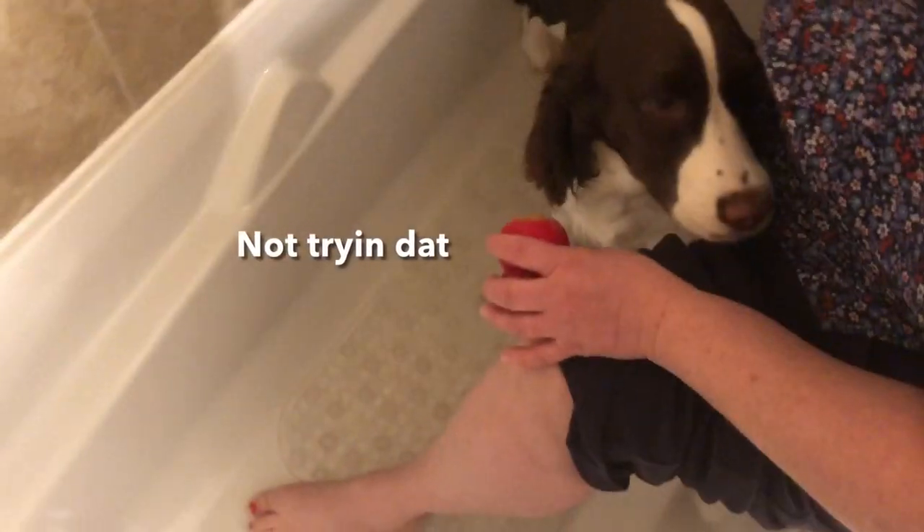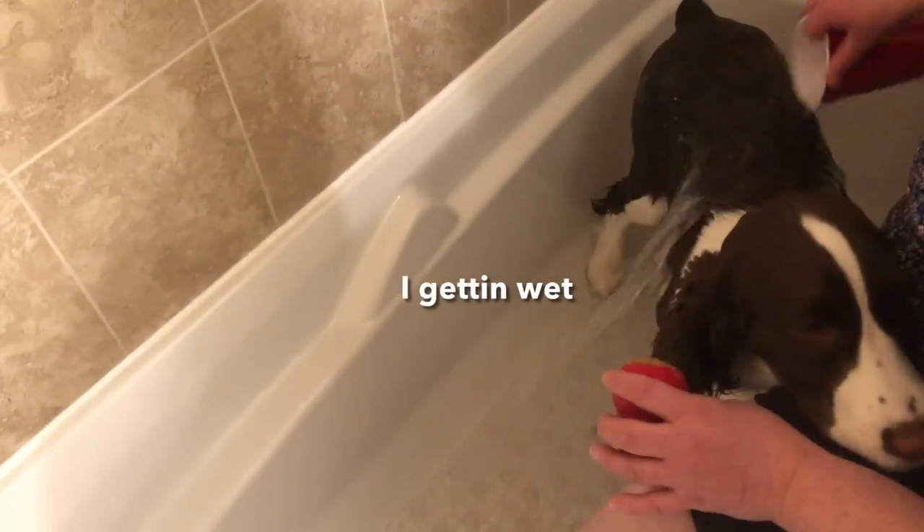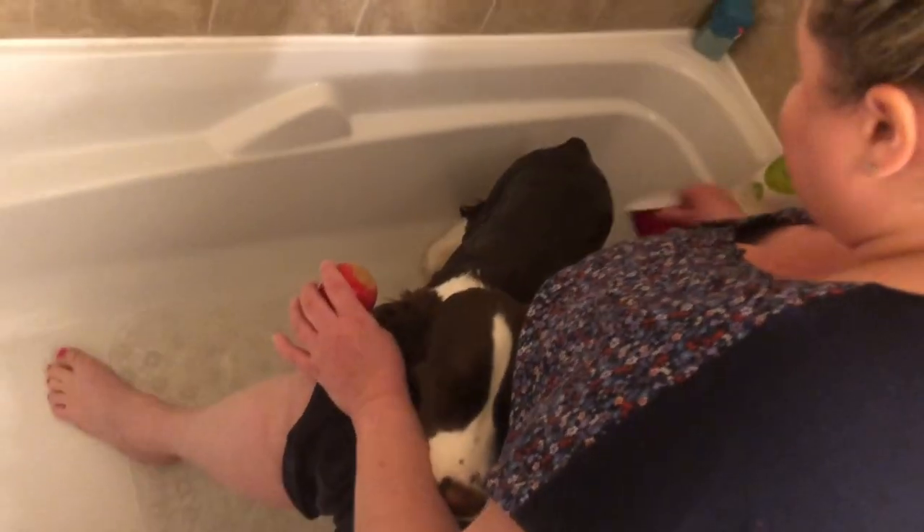Good girl. She's actually pretty good — she's had a few baths. Maybe we should try the peanut butter Kong; you just want to hug mommy. Here, try it — it's yummy, taste it.